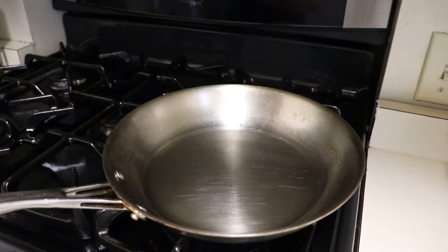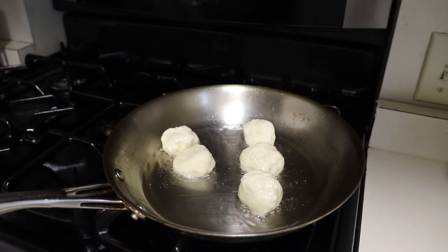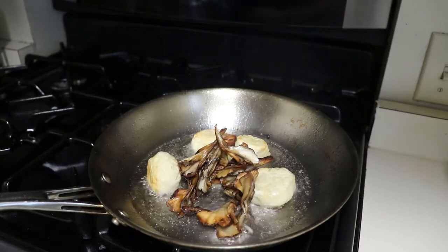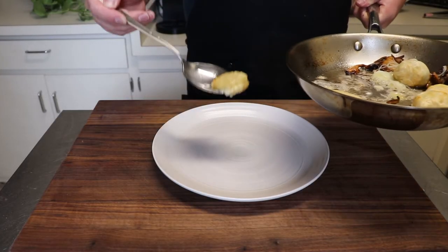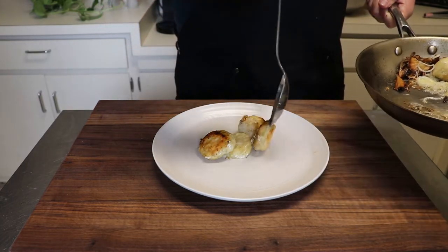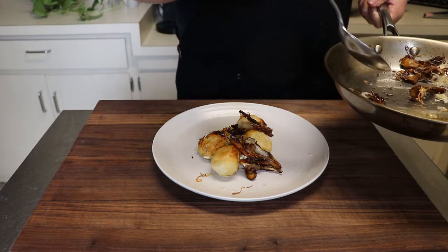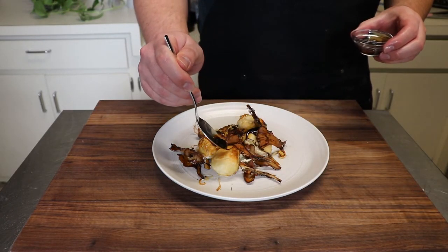Finally, to put everything together, add your chilled nudie to a hot sauté pan with one tablespoon of canola oil and fry until lightly golden brown. Add back in the mushrooms to reheat along with the leeks and we are ready to plate. Arrange your nudie, layer on your mushrooms and leeks, and drizzle on some balsamic reduction if you have it along with some whole parsley leaves.